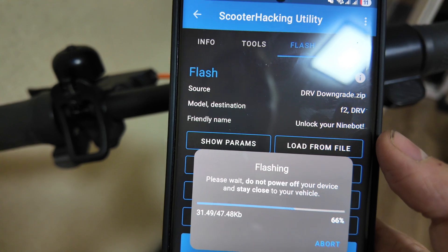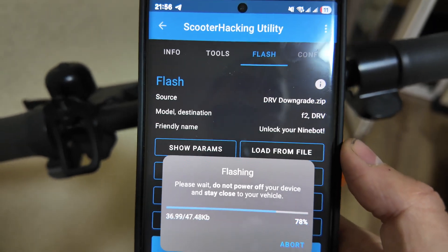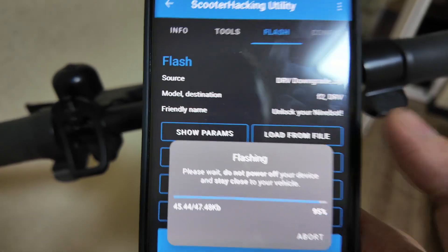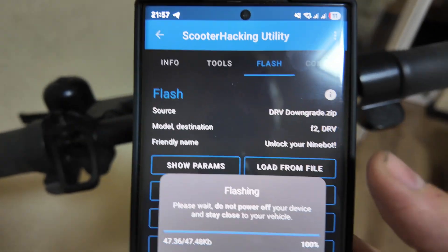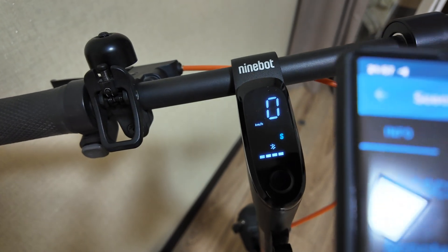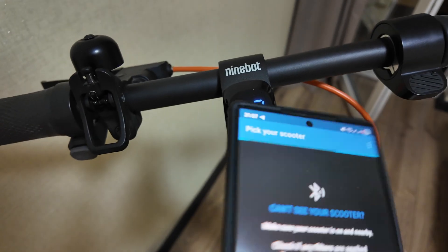After the downgrade, you can potentially save and change your serial number and unlock your device. You can increase the speed by changing the region from Europe to United States, for example — then you'll have up to 32 km/h on the F2 Plus. For other scooters it may be different. Flash is now complete.